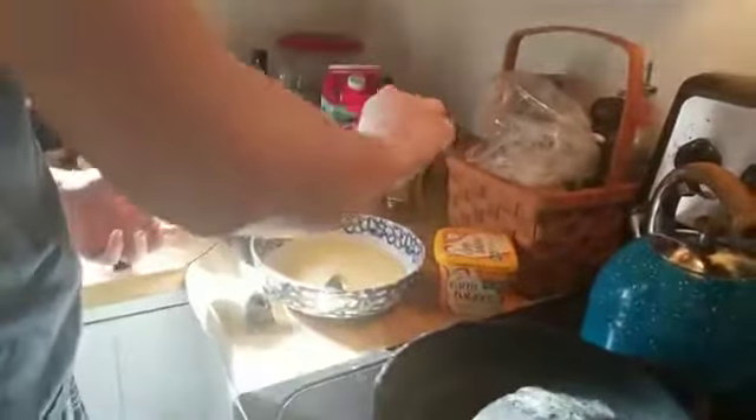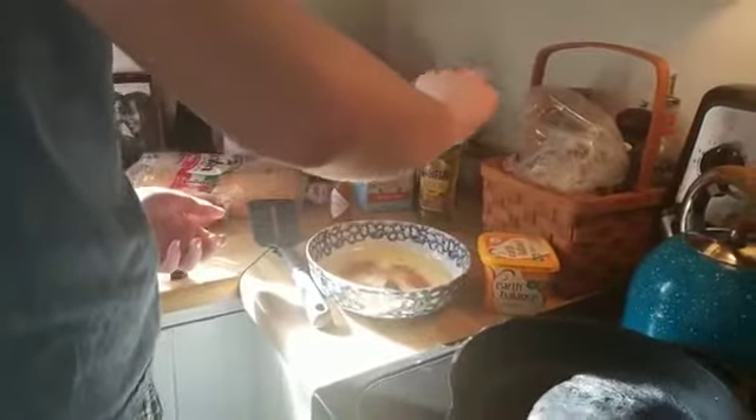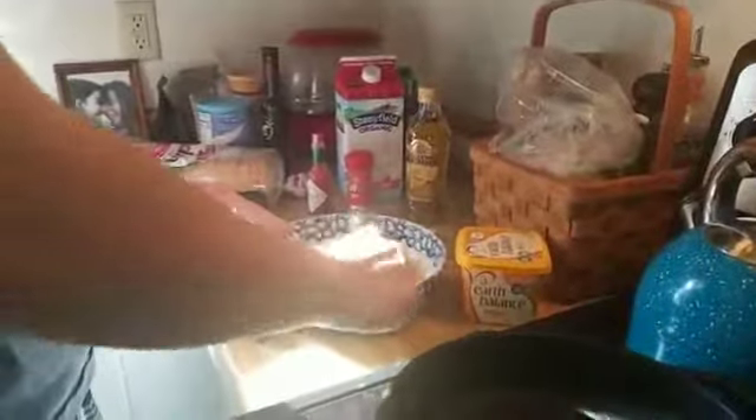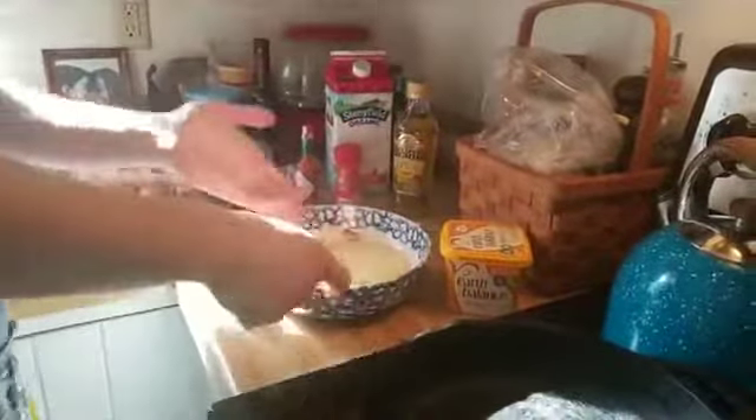After you put in the cinnamon, let's pause and tell people the ingredients they need in case they didn't look it up ahead of time. Mix that in again with the same technique — get it all good. That's how I like my French toast mixture to look.